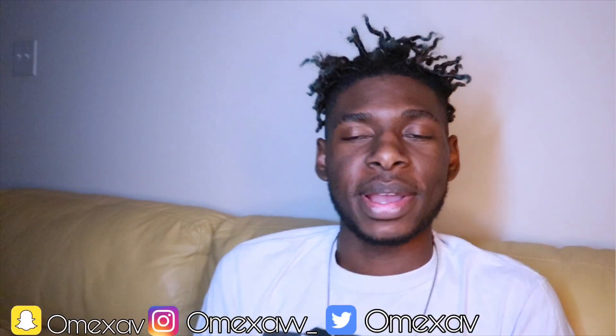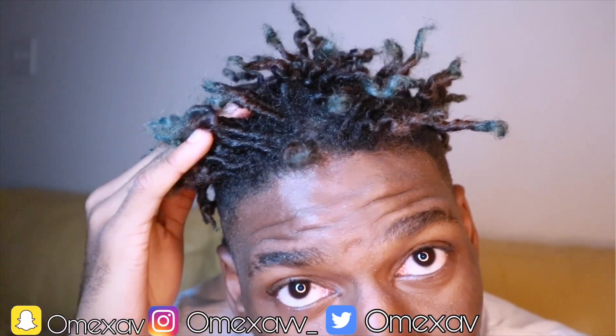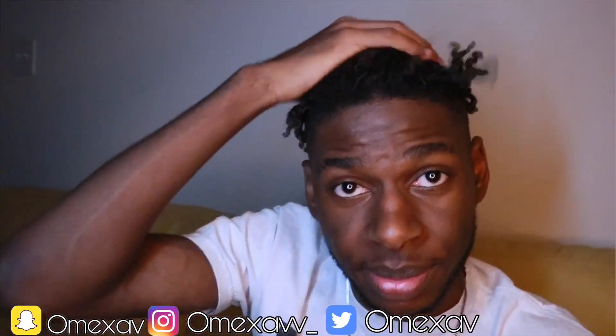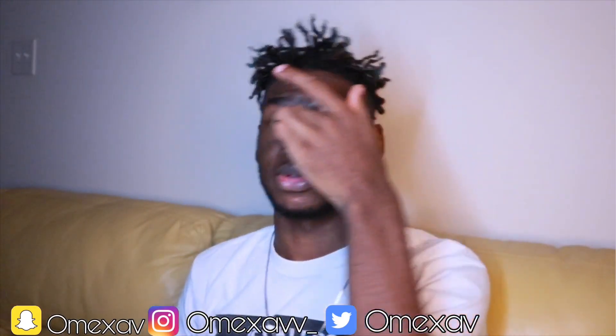What's going on guys, welcome back to the lifestyle. Today I'm going to be retwisting my hair. You guys get to 100% see the fresh before — like this is it, before my hair is completely crazy right now. I'm going to be retwisting it because Thanksgiving is coming up and I got to retwist my hair. I'm going to show you guys really quickly what I'm going to be using.